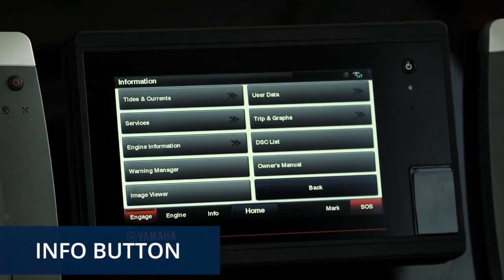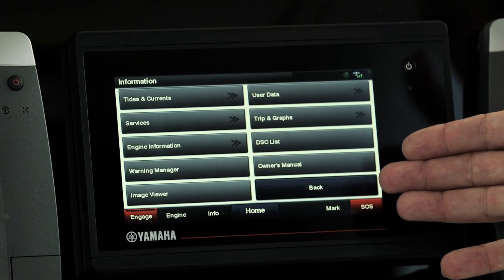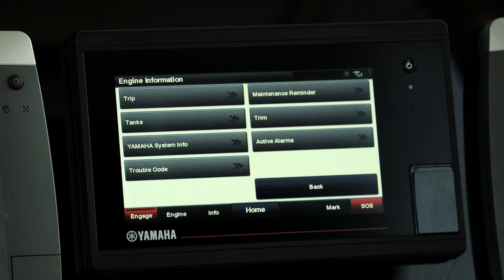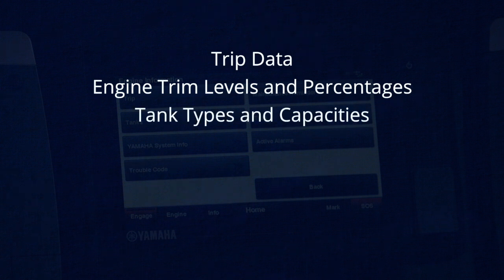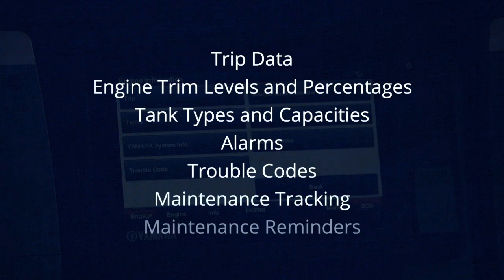First is the Info button. Press it and you'll see a display of various options to get information and customize your screen. One screen accessible from here is Engine Information, which lets you see and set things like trip data, engine trim levels and percentages, tank types and capacities, alarms, trouble codes, and maintenance tracking and reminder information. It's very well worth your time to become familiar with what you can do from the Info screen.